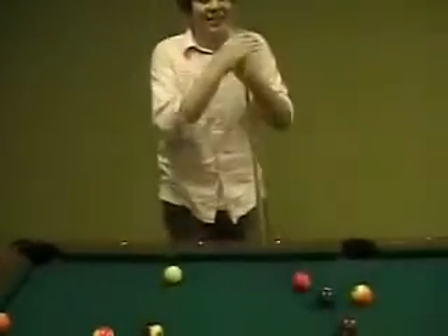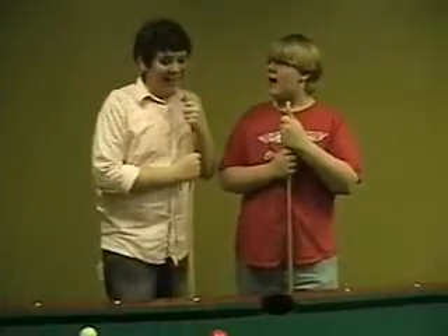Alrighty, well now all I need is somebody to play. Whoa! Are you ready, Jonathan? Oh yeah, let's go!